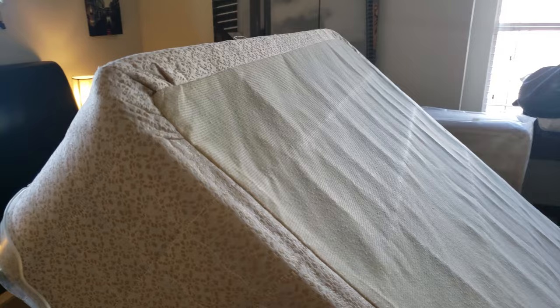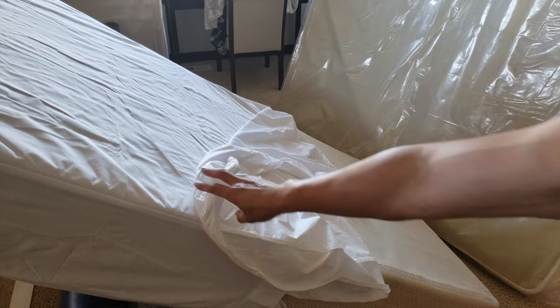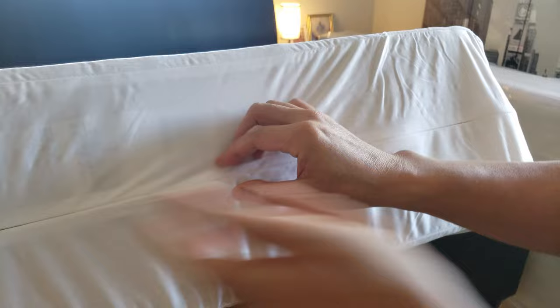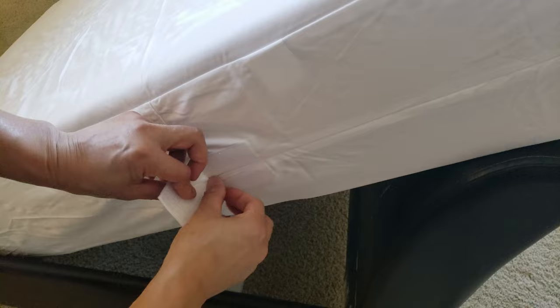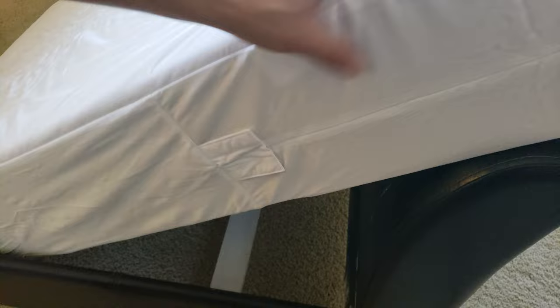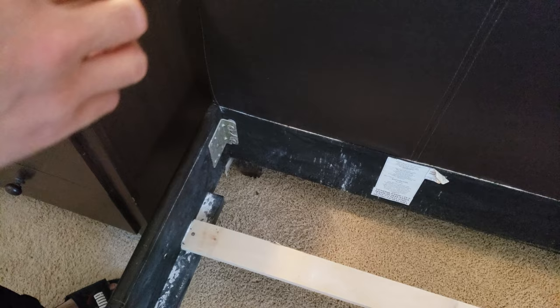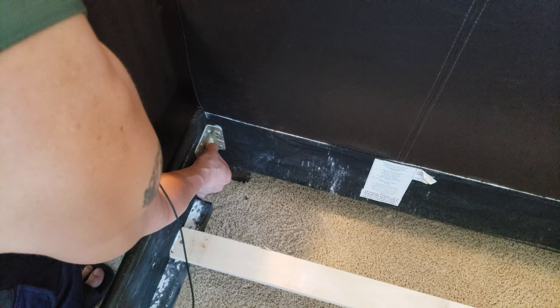It folds in very easily and there is an interior and exterior side — the smoother side is for the interior. Let's zip it up — it zips smoothly. Come down to the velcro side, close that out, and zip it closed for additional protection. That looks beautiful and it's so easy to use. These pads are called felt pads, used to reinforce the corners to prevent damage when you put the box springs onto the bed frame.